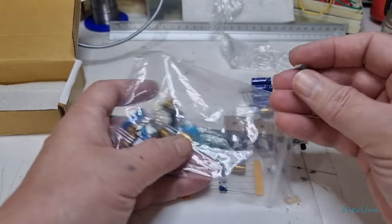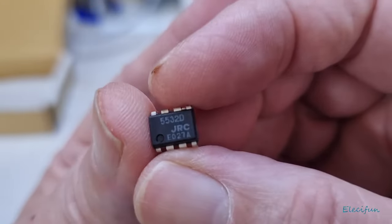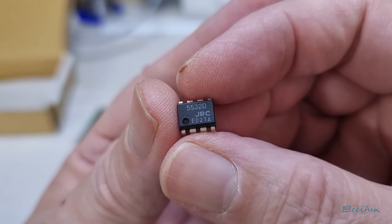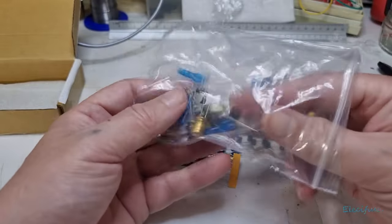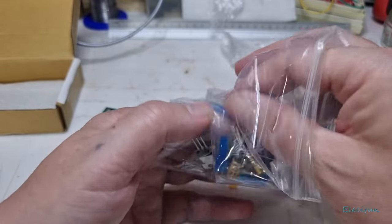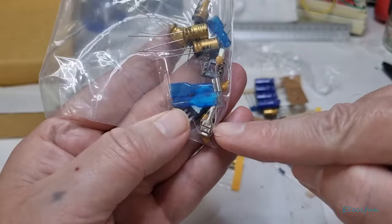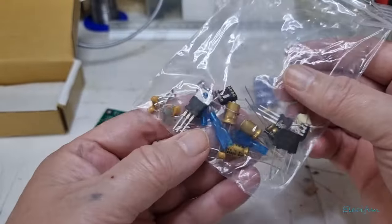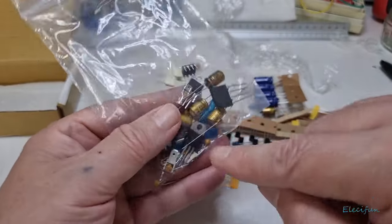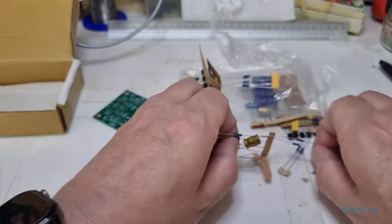That's the op-amp that comes with it — the JRC 5532, a very well-known op-amp. I do like that you get these connectors — the little rubber things — and the spade connector, and the other part goes on the board in there as well. I do like that they are putting all these bits in because it just makes it look like a more finished kit.